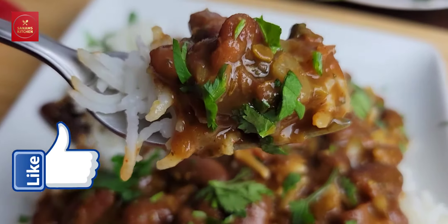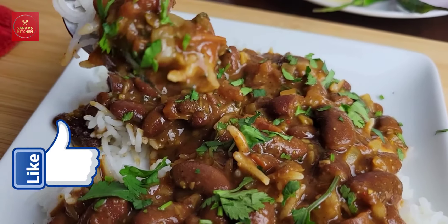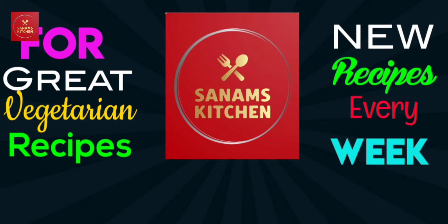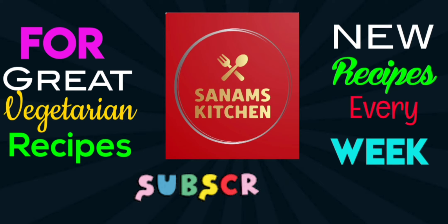It's very tasty, let's try it. If you like this recipe, please share it and subscribe. Bye bye.